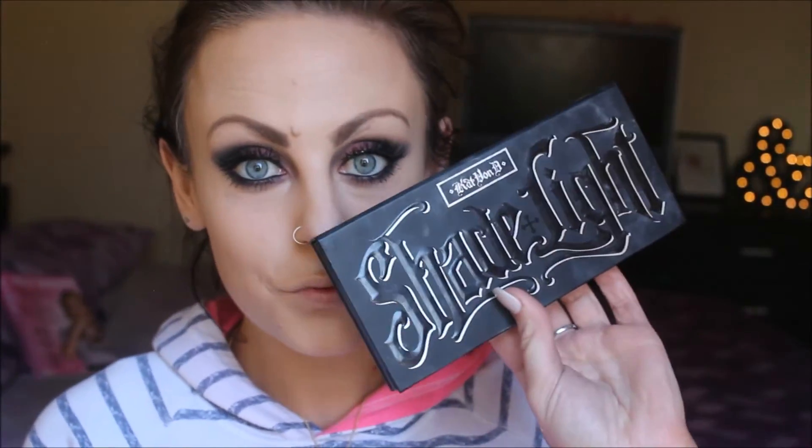Setting that with my Laura Mercier Translucent Setting Powder, then taking my Shade and Light Palette and using my contour brush to etch out my cheekbones with the color Subconscious. Then blending, blending, blending away — I feel like my life consists of blending. Then I'm going to try and contour my nose as well.